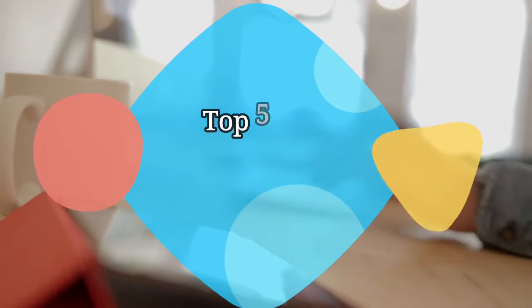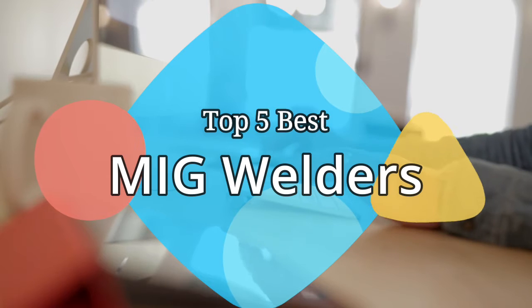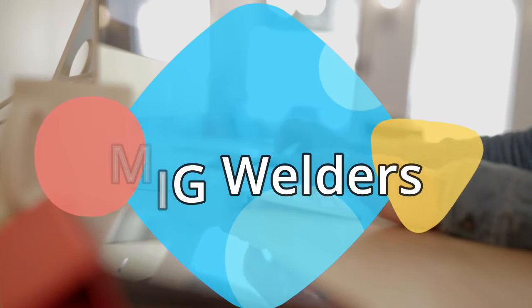Hey guys, in this video we are going to be checking out the 5 best MIG welders on the market this year. We have listed them based on performance, features, and price. Let's get started with the list.